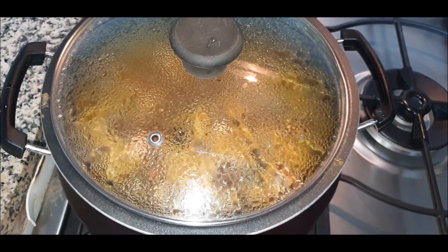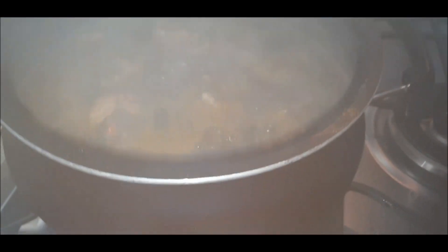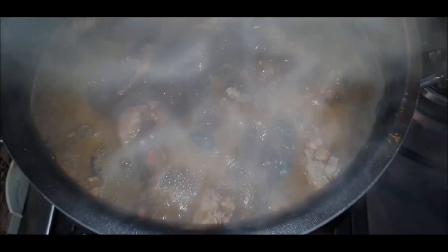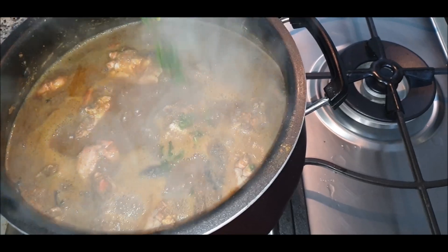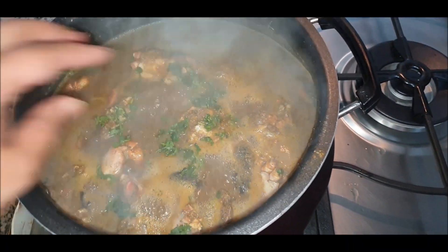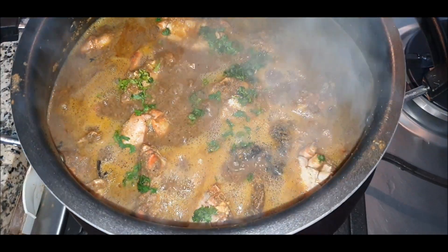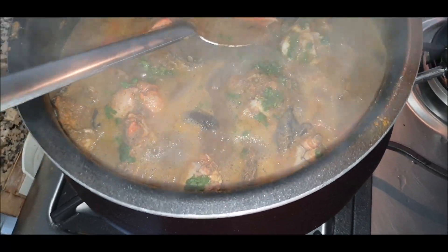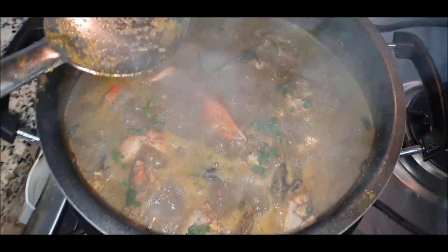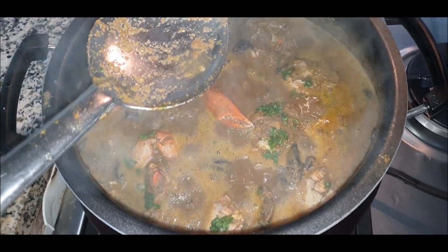Let it boil for a good 10 minutes. I can smell the aroma — it's mind-boggling, I love crabs! As you can see, it's boiling well and the crab curry Chimbori Kalwan is ready. We'll garnish the dish with coriander. You can enjoy this with roti, bhakri, bread, or rice. I hope you liked our CKP special recipe — do make it and don't forget to subscribe, like, and share. Thank you!